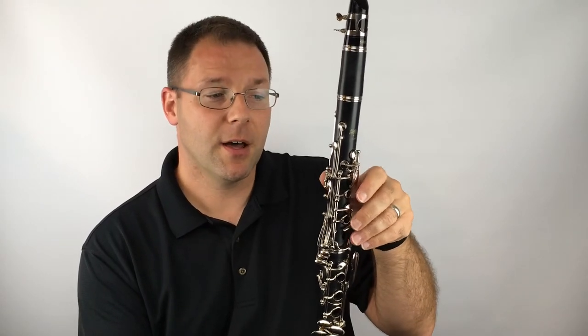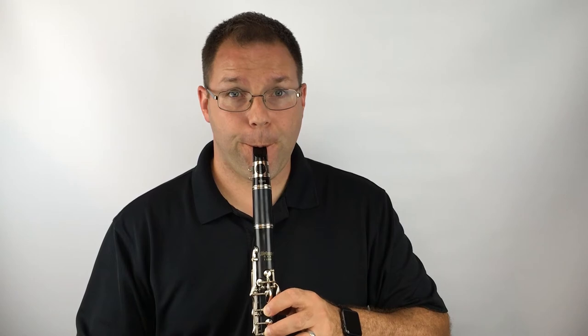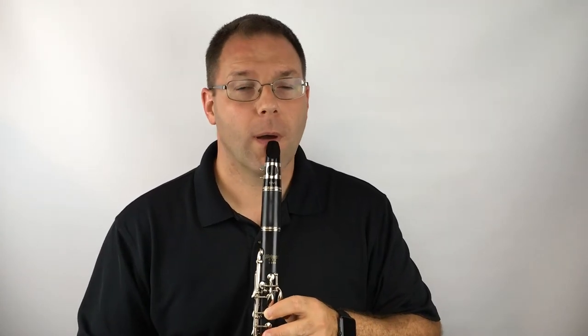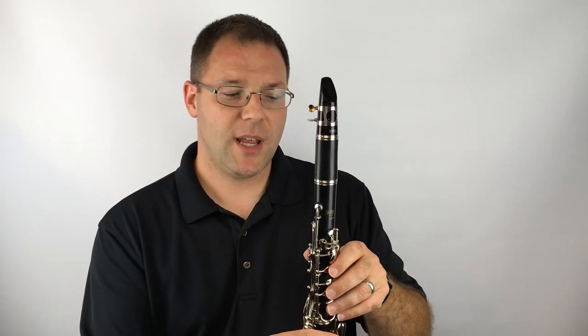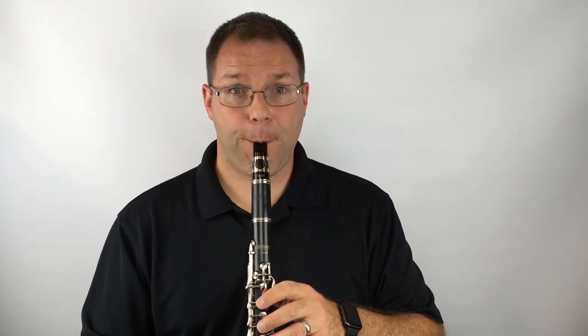Now let's review the first five notes in the book, starting from lowest to highest. The lowest note is C: thumb, one, two, three. Lift a finger to get D. Lift another finger to get E. Lift away your first finger so you only have your thumb — this is F. And the highest note is G, in which you don't press anything down; the thumb and your teeth hold the clarinet. With those first five notes, we can play a whole bunch of songs.